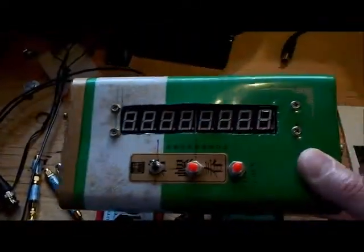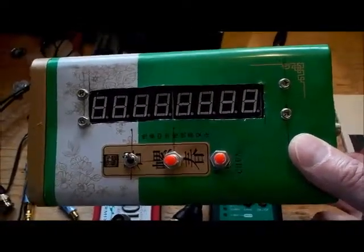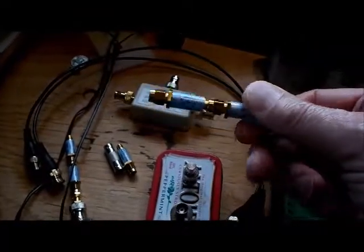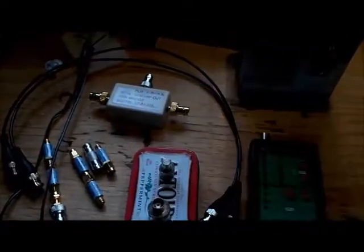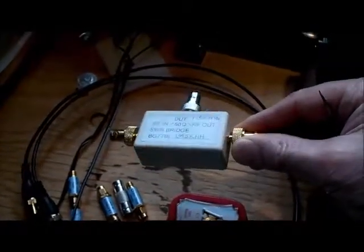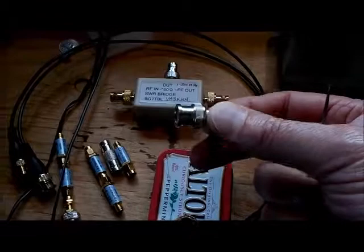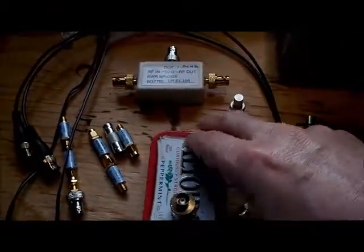Next thing you'll need is a frequency counter, and you use that to calibrate the frequency accuracy of the AD9850. You'll also need some attenuators — you don't need these for the calibration itself, but you'll be using attenuators to test the calibration to make sure it's working. You'll also need a return loss bridge and a terminator, like a BNC terminator or a 50 ohm dummy load.